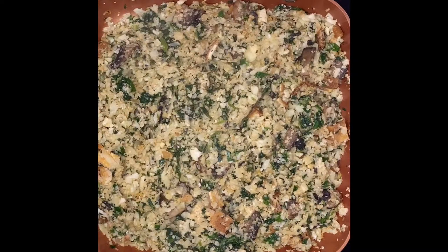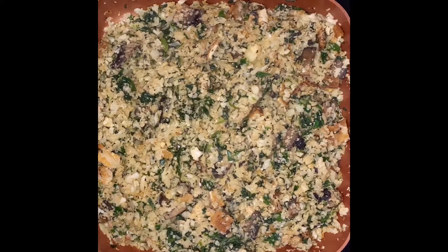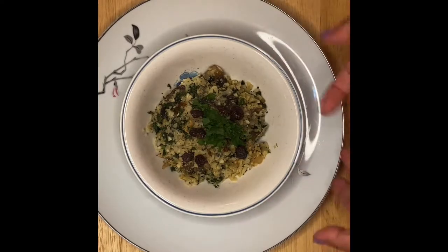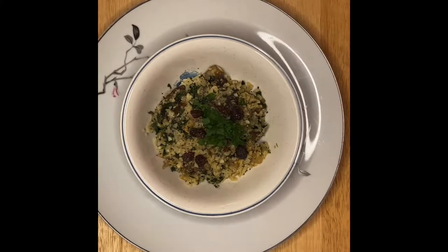After two or three minutes, this is ready for plating. We'll start plating our beautiful cauliflower fried rice with tofu and mushrooms. Here you go — this is our cauliflower fried rice today. We have the tofu, mushrooms, and if you notice, I have a few raisins on top to add a little bit of sweetness.